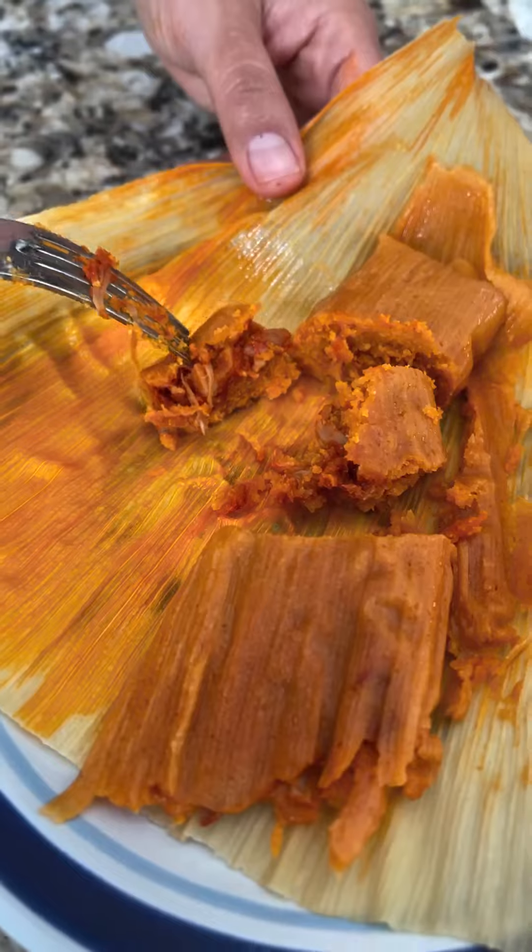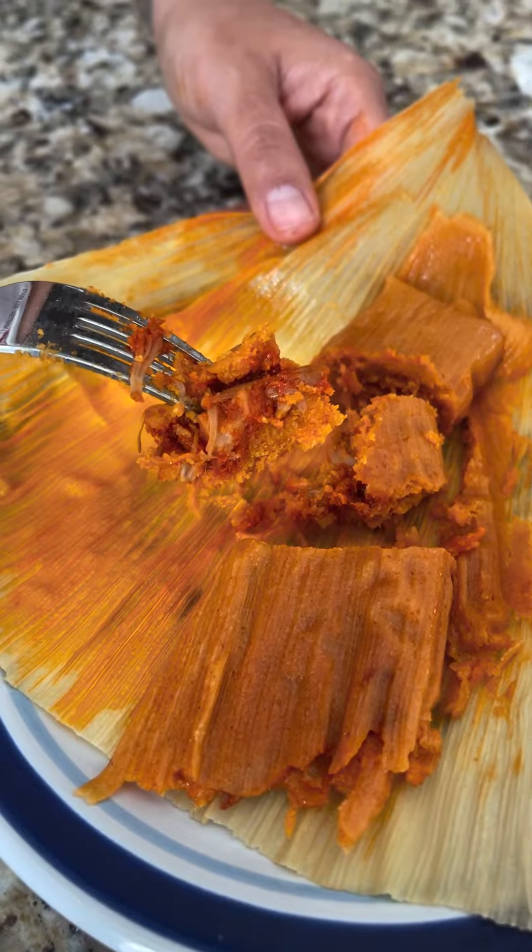These tamales are going to change your life. You won't believe how good they are. And they're vegan.